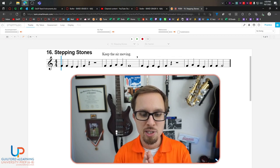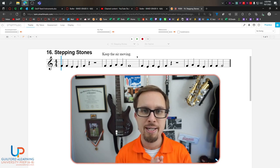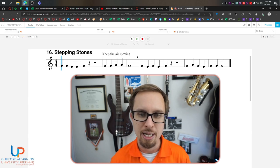Hello, clarinet players. We're going to be going over the song Stepping Stones in Smart Music. So when you go to start the song, the first thing we've got to do is make sure we understand how it sounds rhythmically. So let's talk about some of the new things that we haven't done yet in class.